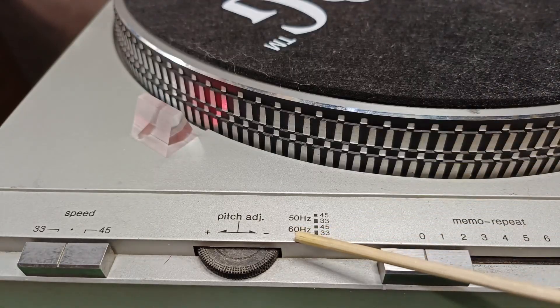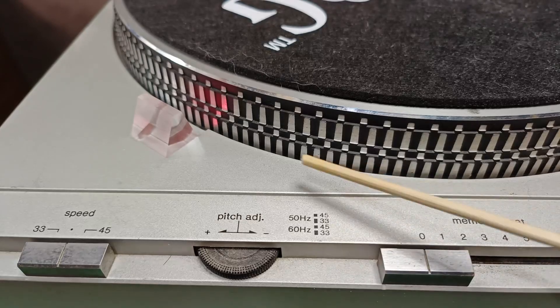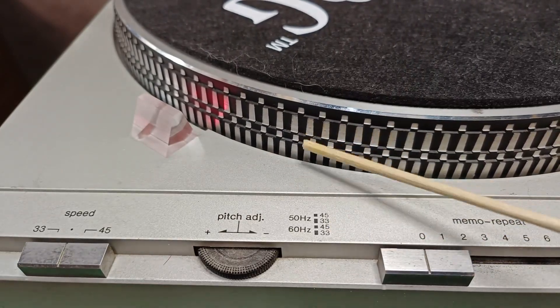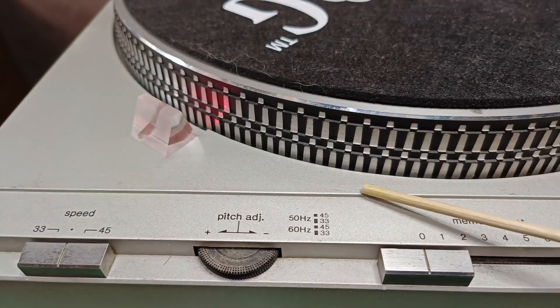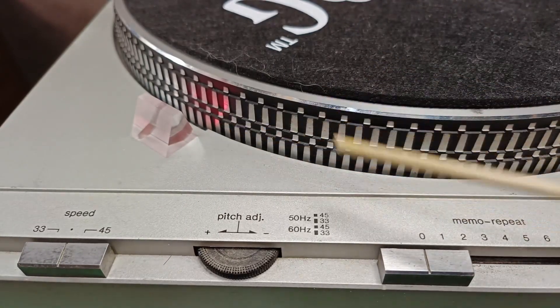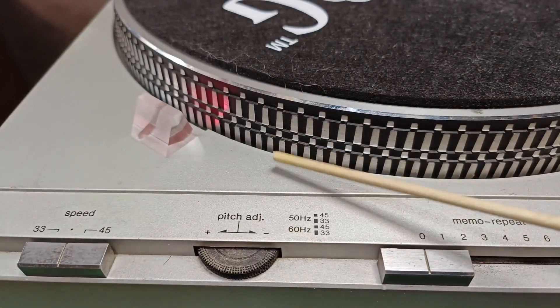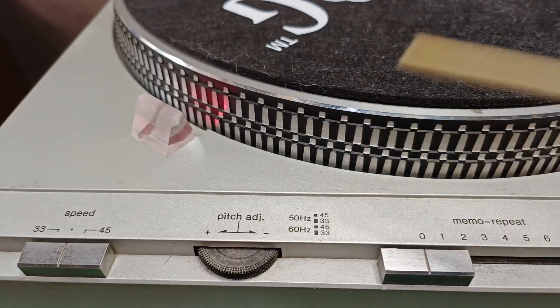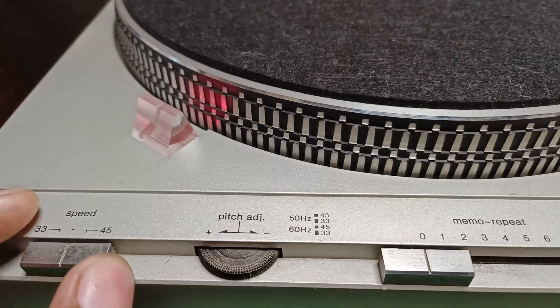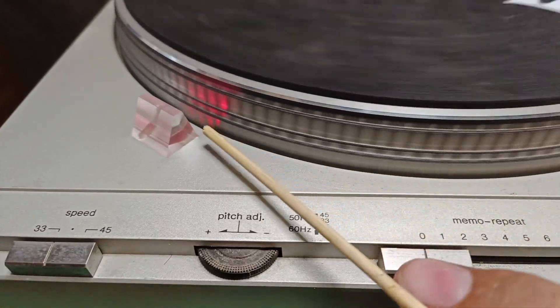Since I'm in a 60 Hz region, these are my strobe lines for 33 and 45 RPM. If the lines are moving to the right, it means slow. If the lines are moving to the left, it means fast. If the lines are stable, that's the correct speed — at least 98%, because nothing is perfect in electronics.